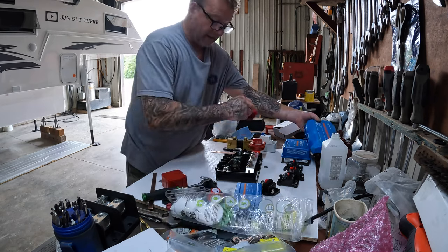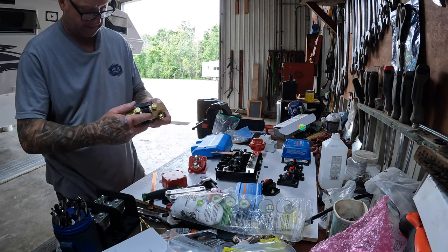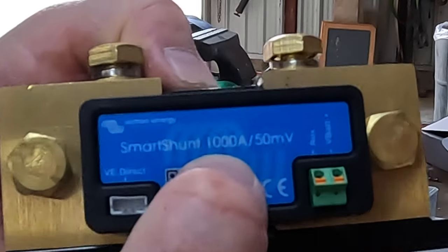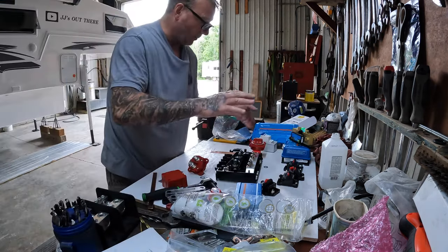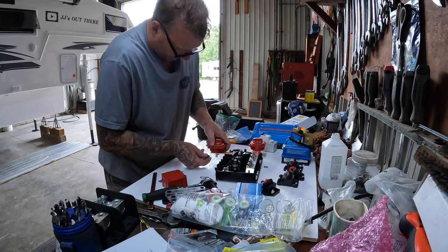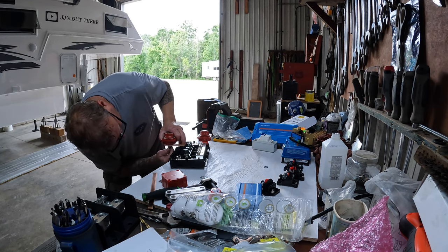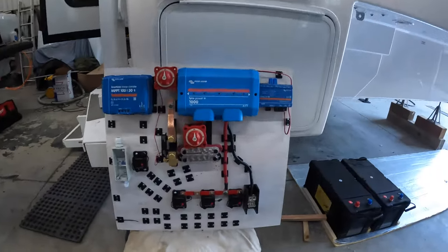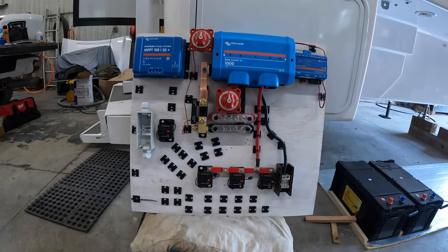This is rated at 1000 amps — it says one thousand amps right there. The distribution block I'm using is also 1000 amps, so all this is high-quality, high-end stuff. This is going to get bolted on there, so I'm done with the prep work of the board. When I'm done wiring it all, I'll show you the whole thing inside and what it does.